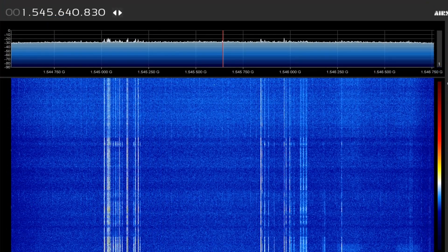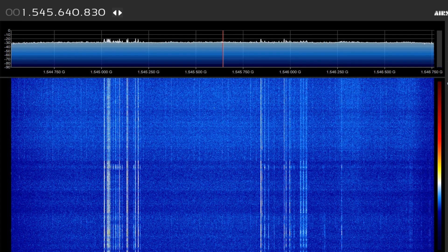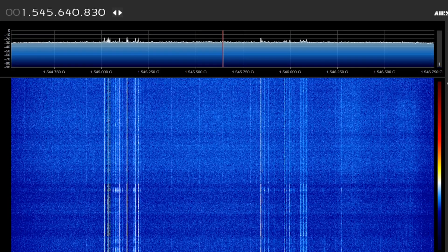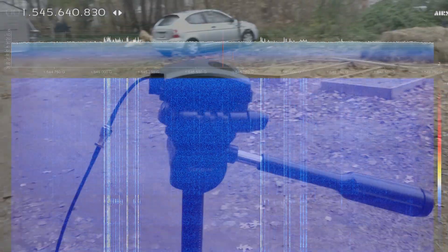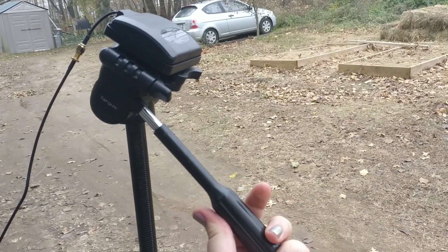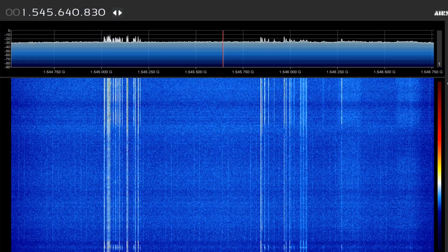Now that we've played around with this antenna indoors, it's time to take it outside and see what we can really do with direct line of sight. The signals aren't that strong right now, so let's tune them in. Here you can see I'm making use of a very simple tripod mount to point the antenna directly at the Inmarsat satellite.